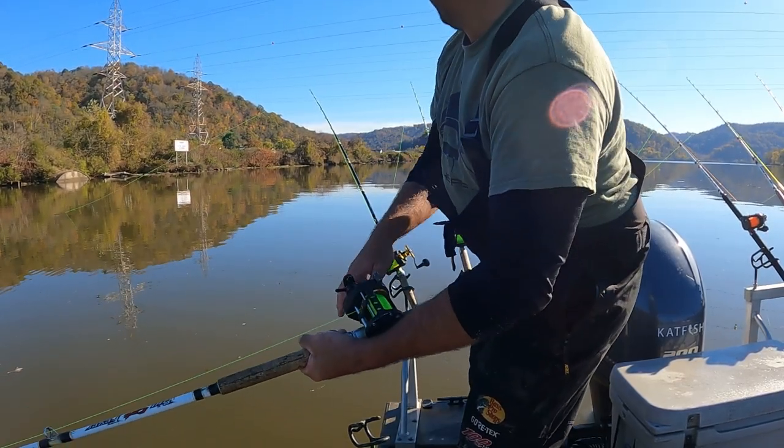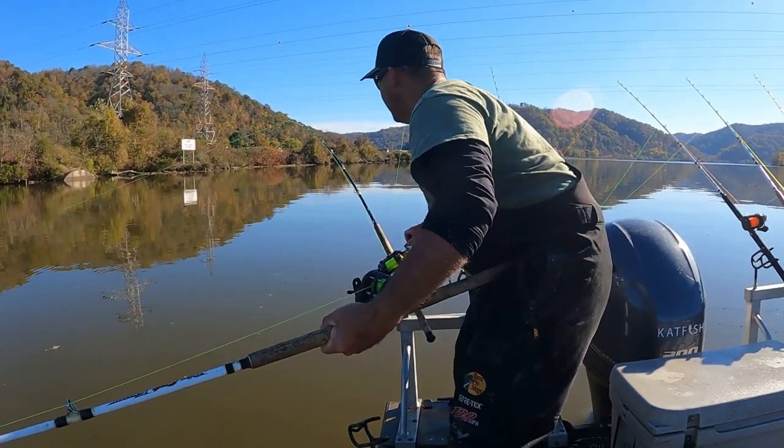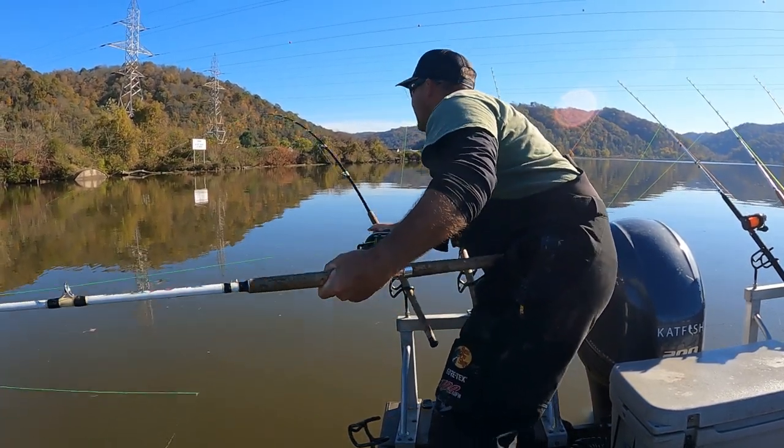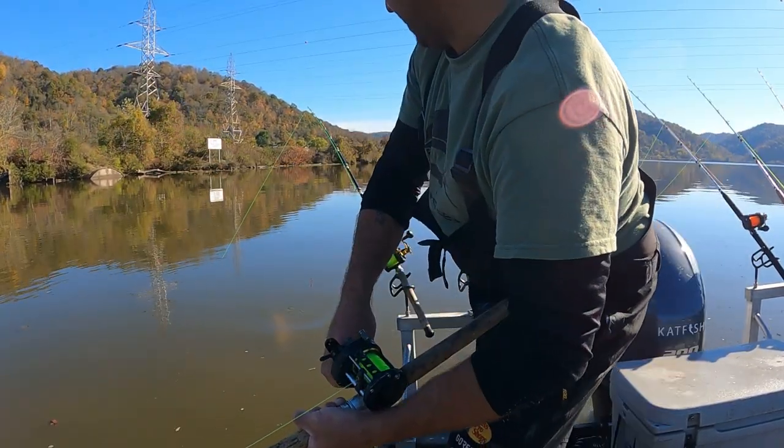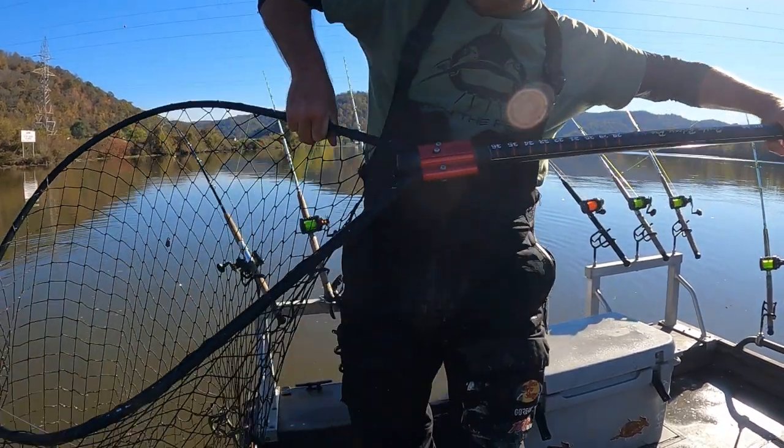Struggles of fishing by yourself. Oh, he's hooked up there. Alright guys, I got two on right now. Oh yeah guys, this is a tank — it's a two-hander baby.